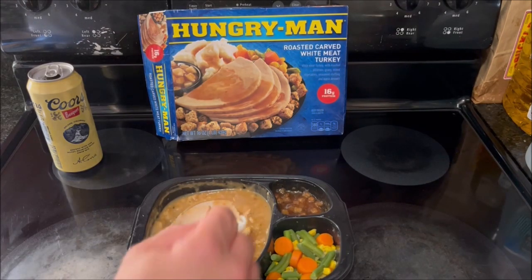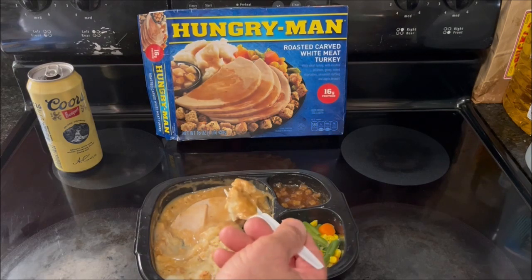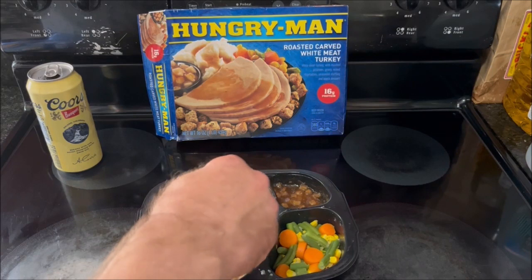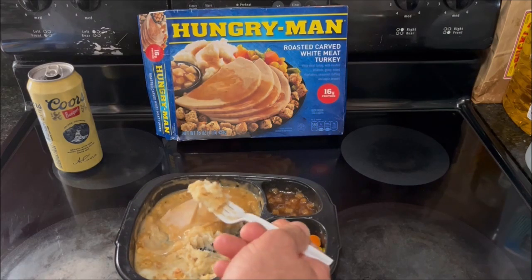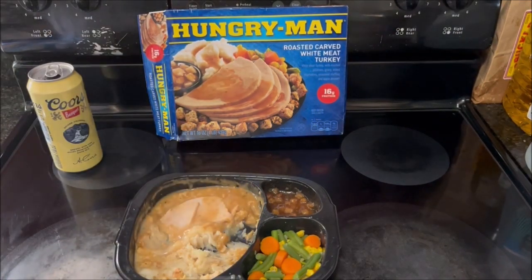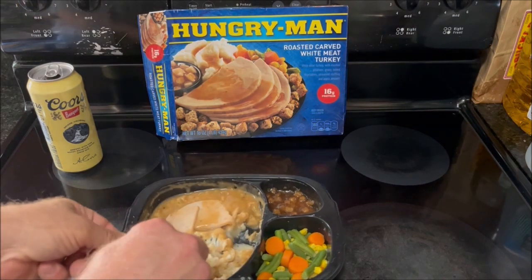It's actually pretty good. Let's try some of the stuffing trapped in the gravy, along with some mashed potatoes. The stuffing is chewy — kind of like dumplings from chicken and dumplings. It's not bad. The gravy is salty but not overly so. The potatoes aren't bad either. I didn't think they would turn out too good because of the way they were when I tried to stir them up, but they're not too bad.